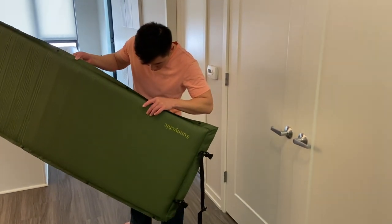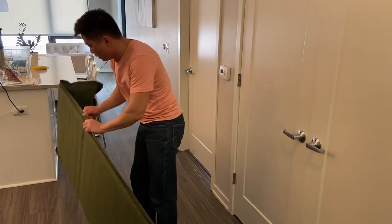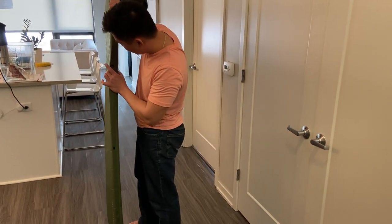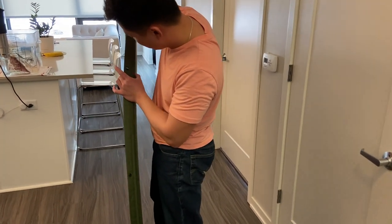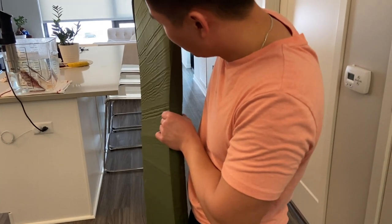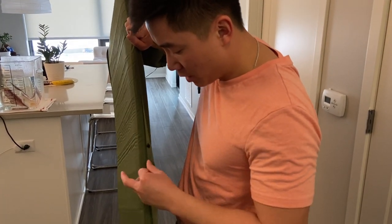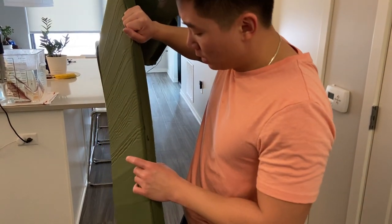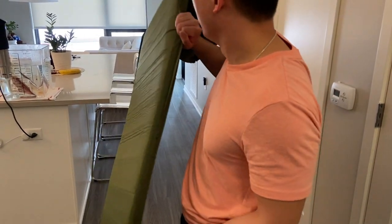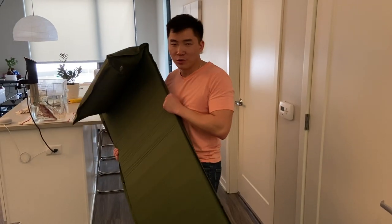It looks like it's around two inches thick. It's almost like it's double-layered — my other sleeping pad is usually only half that. So this one is almost double the thickness.